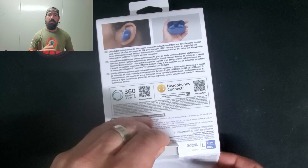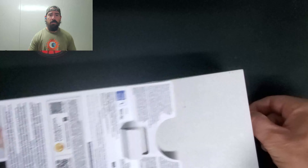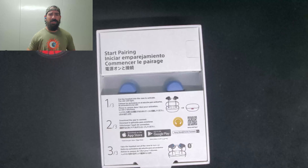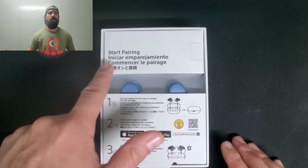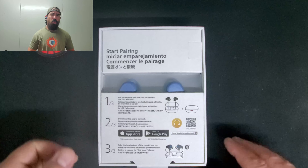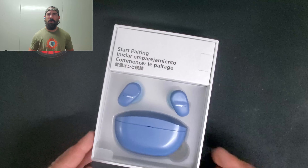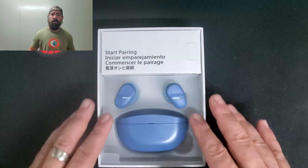It comes with Google Assistant built in. Nowadays every earphone should bring that at least. I don't use Google Assistant all the time — only rarely — but at least I have the option. It also has Alexa built-in, so you can use either.